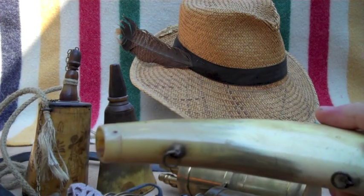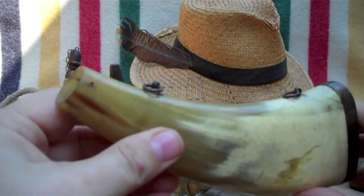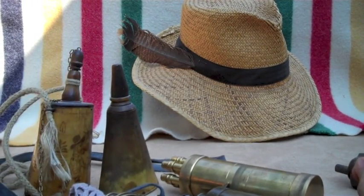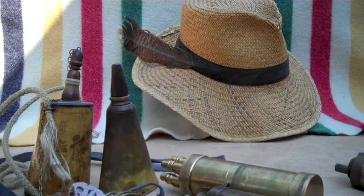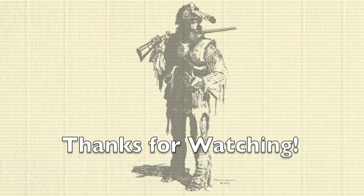The November-December article is going to be how to repair a flask like this using simple commonly available hardware tools. I hope you pick up that copy, follow along, and learn how to repair your flask by doing it yourself. Thank you.